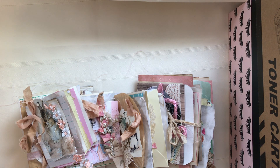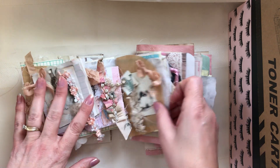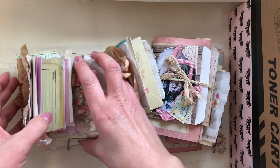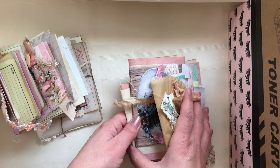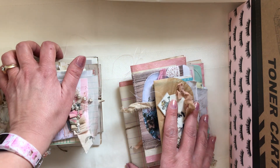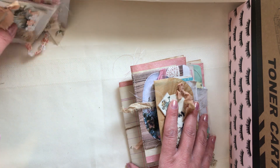Hi everybody, Bloomstitch Rita here. Happy Monday to you, thank you for being here. I am very excited to share some Easter items with you. I've been working really hard at these items. What I have here are two sets of my little scrappy mini journals that you have seen in my eBay shop before, but not the Easter themed ones.